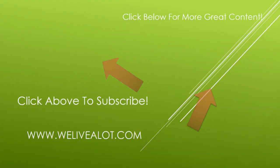Thanks so much for stopping by! If you like the video, make sure to give us a thumbs up — we'd really appreciate it. Check out me and my family on some of our other great adventures. You can subscribe to our channel by clicking the circle in the upper left. Thanks again for stopping by, hope you have a great day — bye!